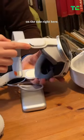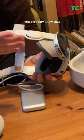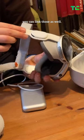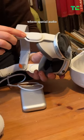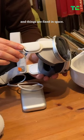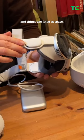These are the speakers on the side right here. You probably know that if you have a pair of AirPods Pro you can link those as well. This is the first place where spatial audio actually really starts to make a lot of sense — as you turn your head, things are fixed in space.